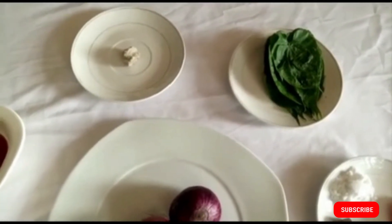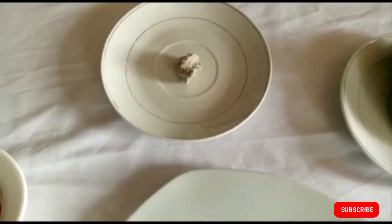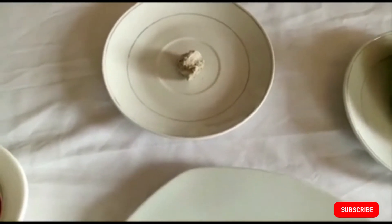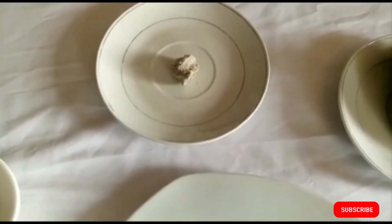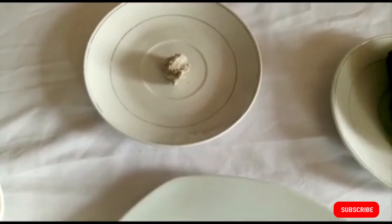First, crush your edible potash and set it aside. Later in the video I'm going to show you what we'll do with it, but for now just grind it and keep it set aside in the corner.